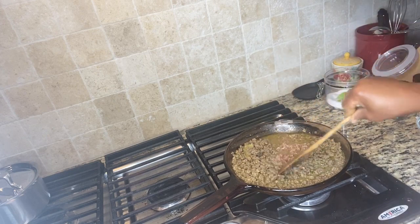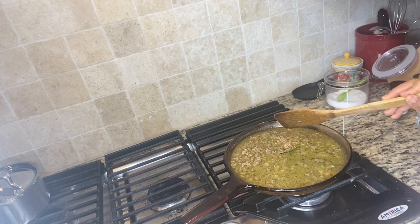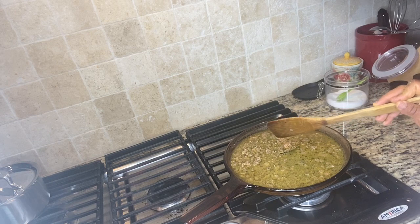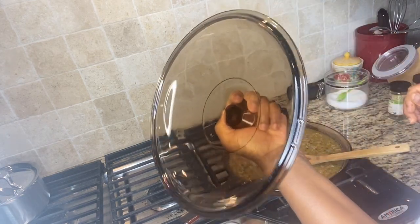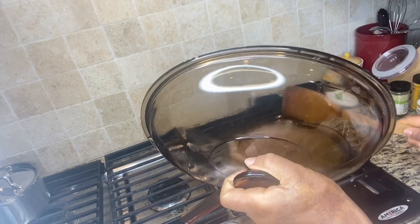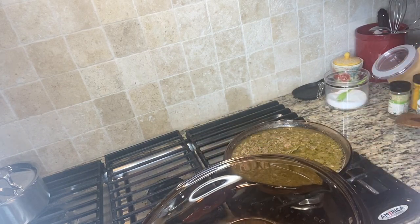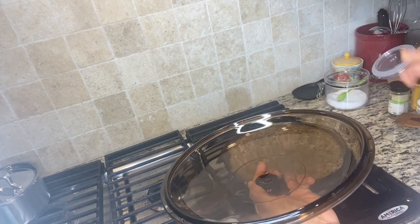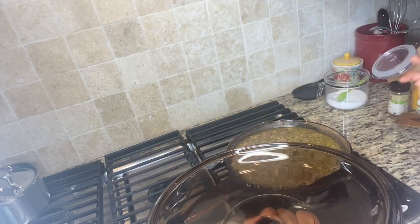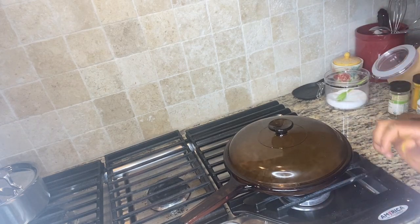Once I'm done stirring it, I'm going to cover my sauce and let it cook for about two to three minutes, then I'll come and show you guys what it turns out like. Look at how it covers up pretty well! I just love it. The best thing about this is that I'm cooking with no toxic pot — it's easy to clean, and you're not going to worry about any toxic chemicals getting into your food.